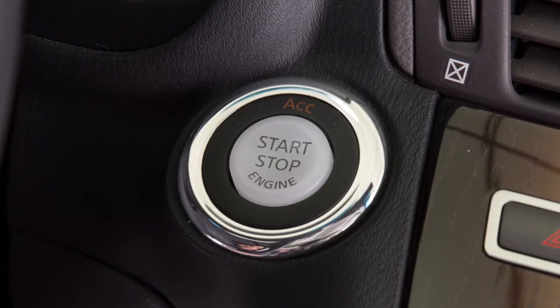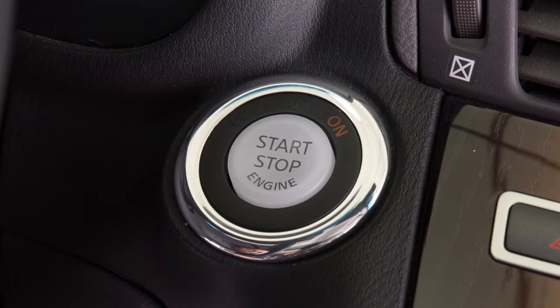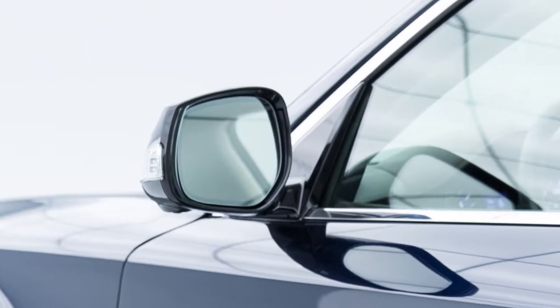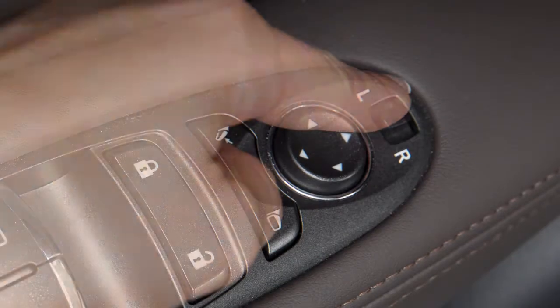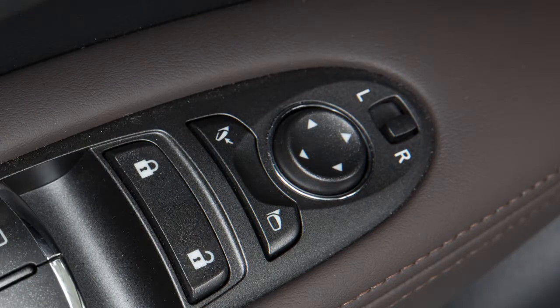When the ignition switch is in the ACC or ON position, you can adjust the outside mirrors with the switches located on the armrest. To begin, move the small switch to the right or left, depending on which side you want to adjust.